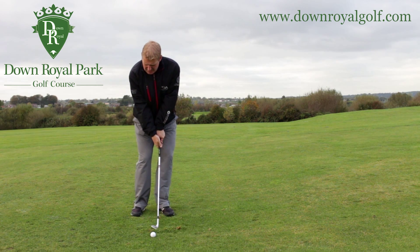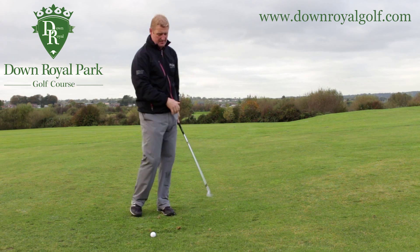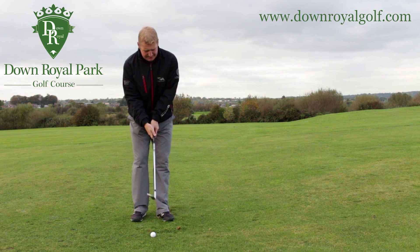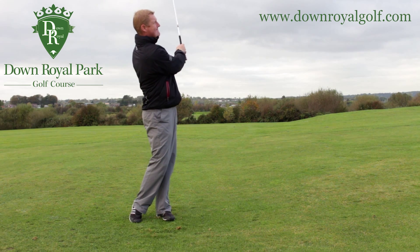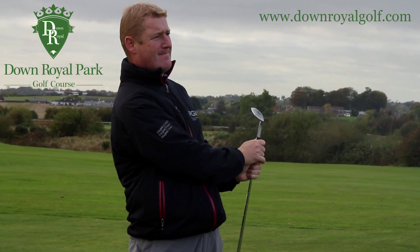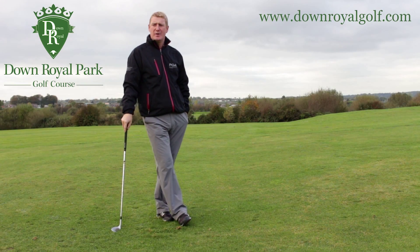So here with another wee practice swing — that's it — and we're nice and tall on the finish. So let's give it a go. Okay, if you like the sound of that, come and see us at Down Royal Park and we can help you with your game.